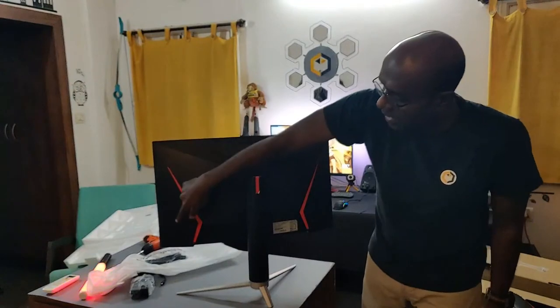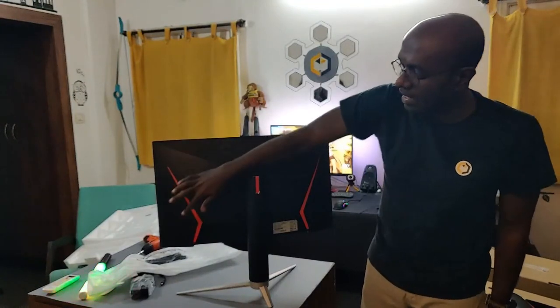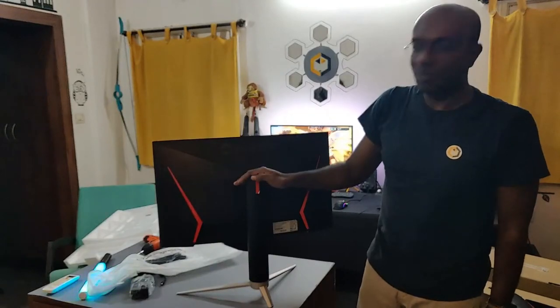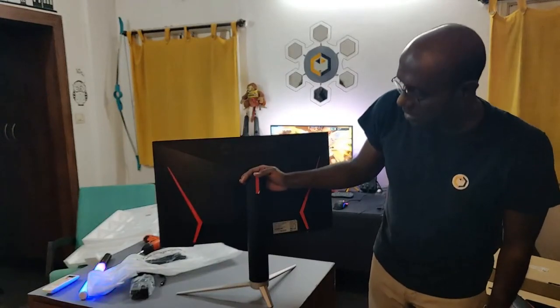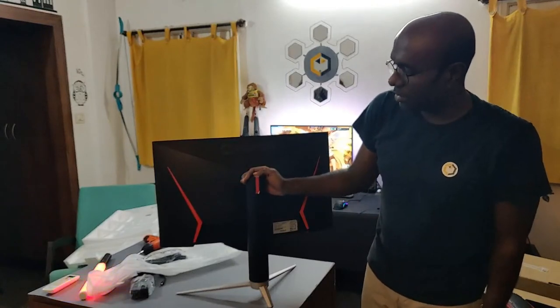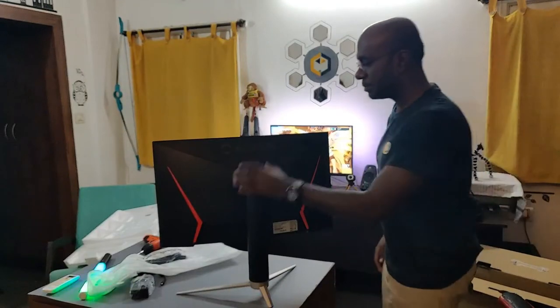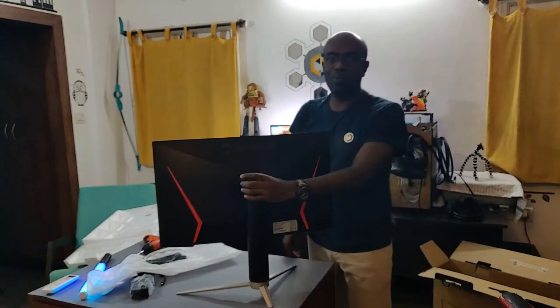You can also add some nice ambient LED backlighting here, so it looks pretty cool. Since it's not so expensive — it's kind of a budget monitor — it will not come with preset backlight options. Now we will go and set this up.